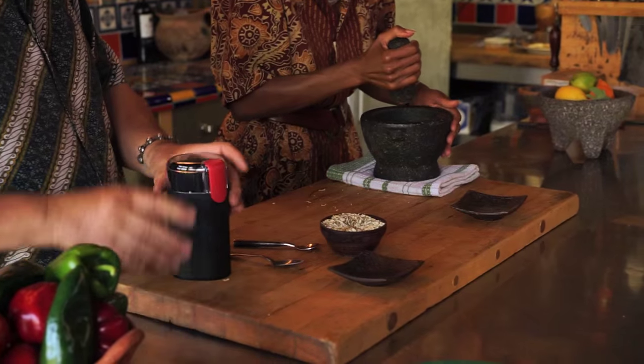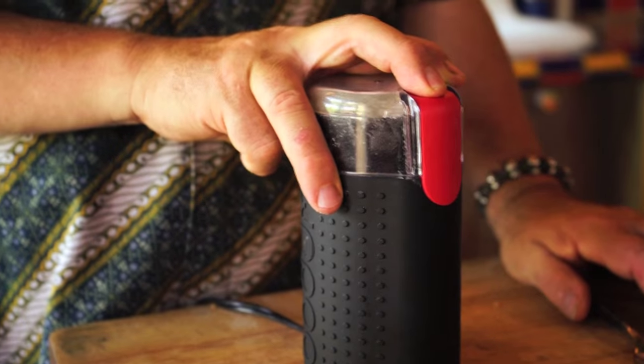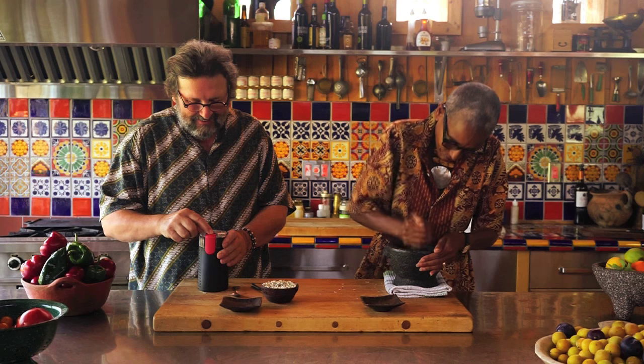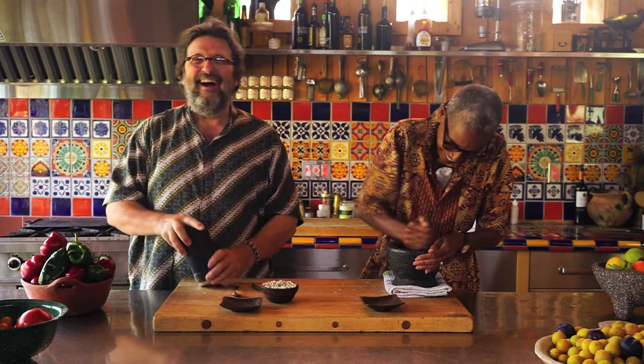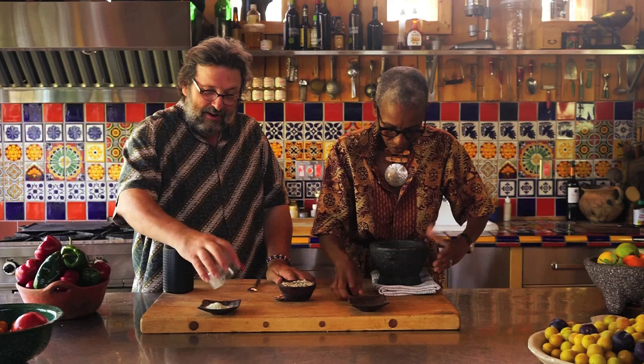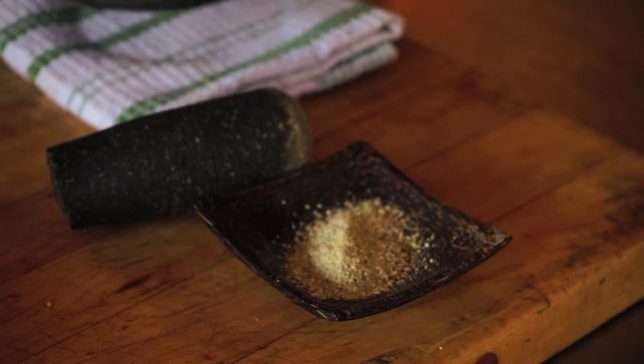That's… you ready? Yeah. One, two, three. Done. I'm done. You're not done. What do you mean I'm not done? Because your thing is still dirty. Oh, that's true.